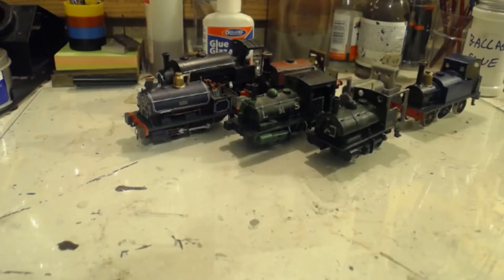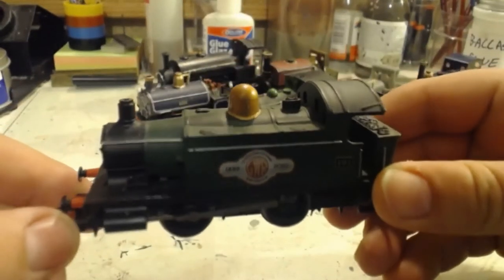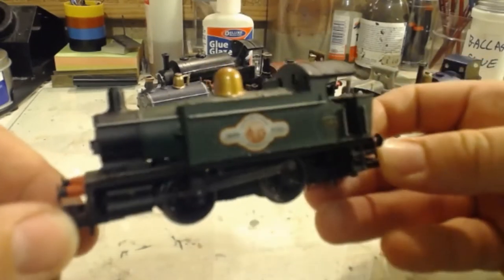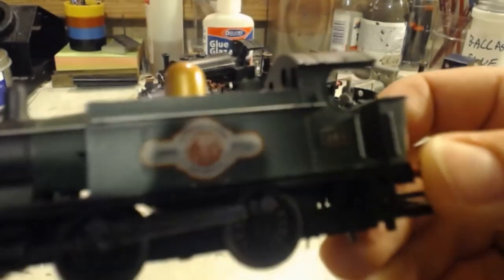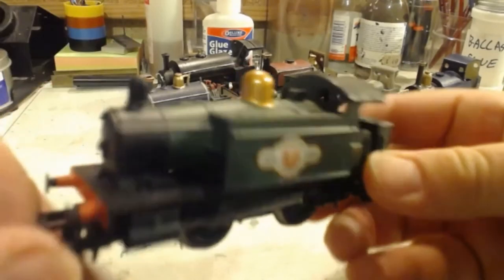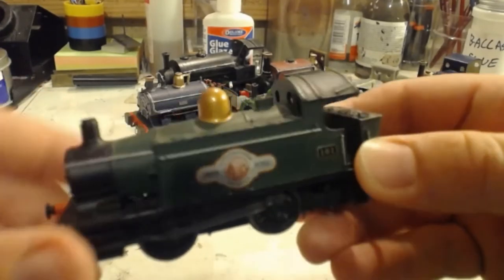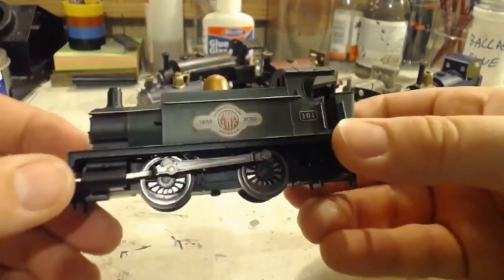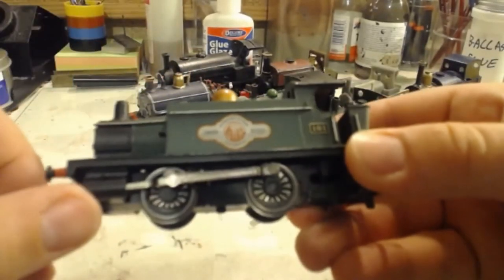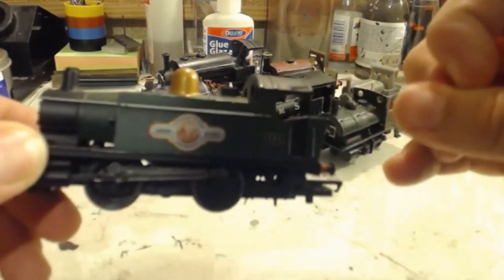Next we have one that is technically not an industrial, but at the same time I don't think it ever left the works - and that is of course Hornby's Great Western 101, which was made for the 175 years of the Great Western Railway. This one needs a new cap on its chimney and will probably get a paint job. Because I'm not a Great Western modeller, it will probably get painted into a generic industrial livery, get some decent handrails on it rather than these moulded ones, and I think it could be a nice little model even if it does have a pocket rocket chassis under it.